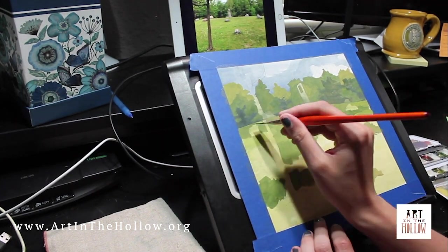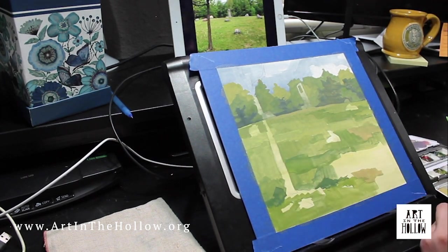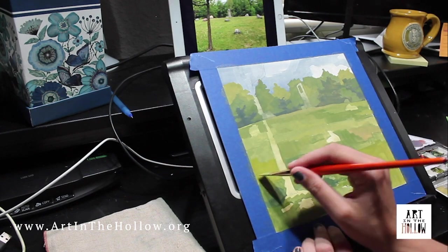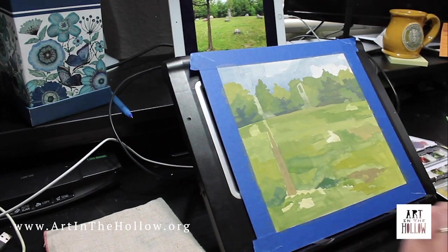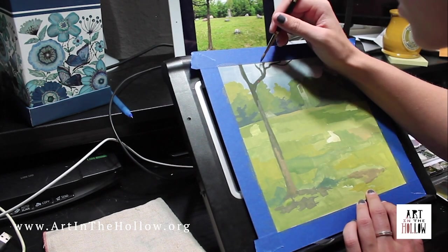The next thing I do in a painting is lay down the larger shapes and forms, not worrying about detail yet. I use less water in the paint at this stage, making the wash much more opaque and covering up my initial sketch. My goal here is to build the structure of the painting and establish general values.